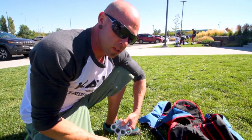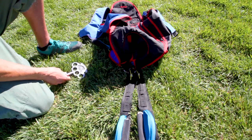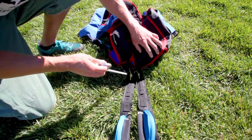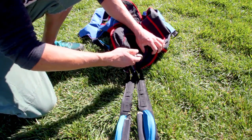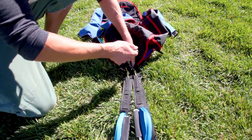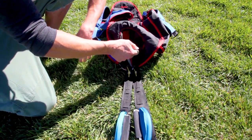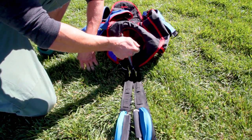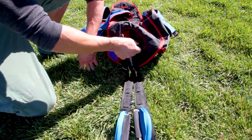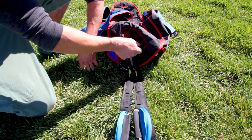It makes it a lot easier to pack if you stake your rig down or put some weight on it. I like to put the stake through the three rings — through the big ring, through both of them. Basically you just want to find some spot in the rig, whether it's the hip ring or the leg straps, so that both sides are symmetrical.